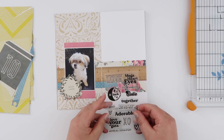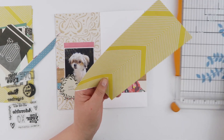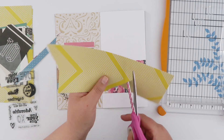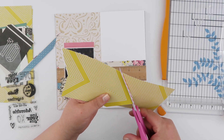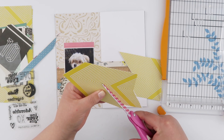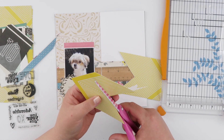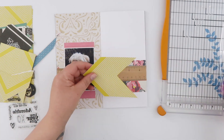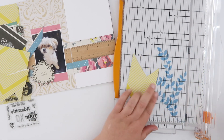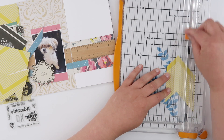I'm definitely not a fan of fussy cutting, but I love the end result. Since this challenge is about using scrap paper, I don't want to add anything else — I'm literally just going to use paper and stamps. Using up those scraps also means I'm going to keep this page super flat, which is always important when working in a notebook. I don't want to add too much bulk — I do love puffy stickers and chipboards, but they can make a notebook pretty bulky.